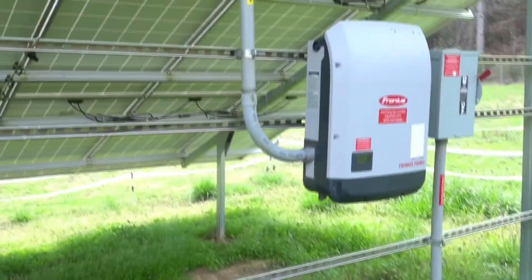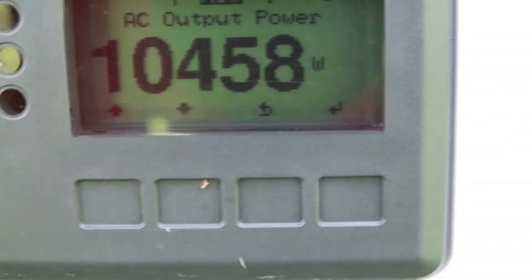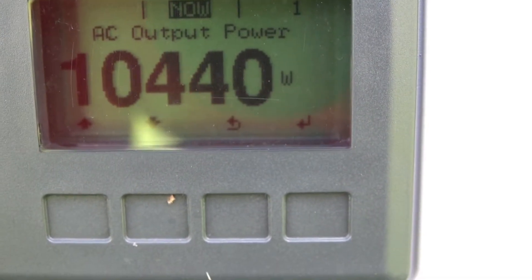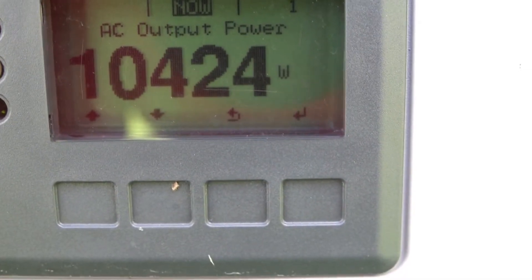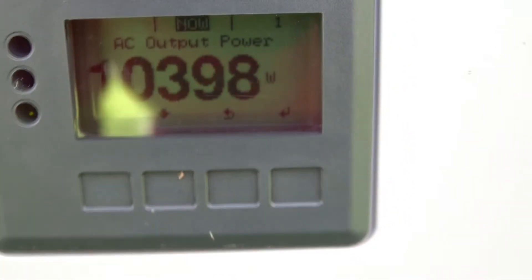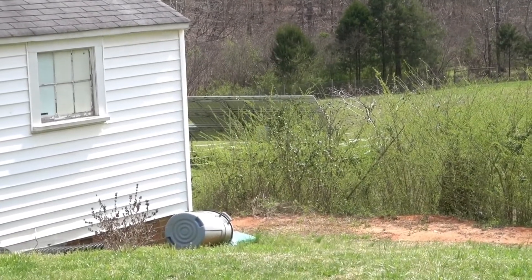I'm going to try to catch the power output when the sun comes out here in just a minute. We're reading now 10.447 kilowatts — it's full sun right at the moment. For the time of day, time of year, and so forth, that's probably about as good as it's going to get right now.